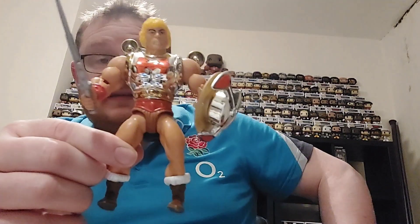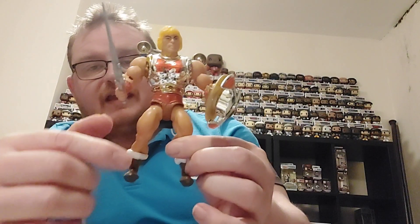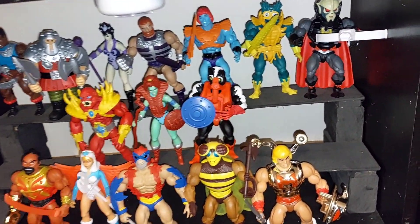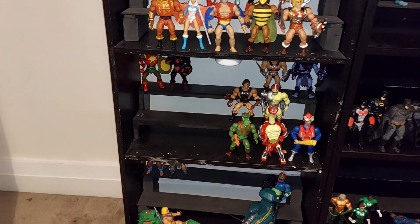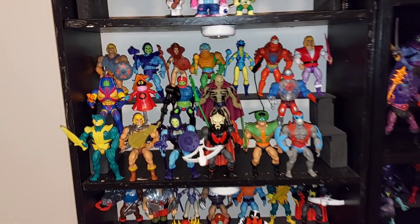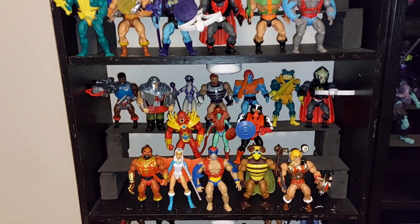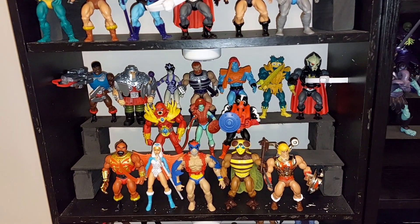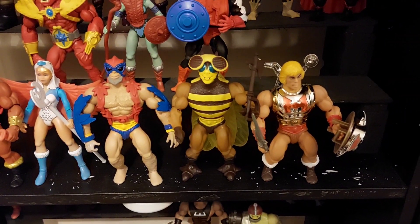We'll take Flying Fists He-Man and pop him onto the display and see how he looks in the full collection — another one ticked off the list. There you can see Flying Fists He-Man added into the collection, another deluxe figure and I think my actual fifth He-Man to be perfectly honest. You can see the full collection as we pan out looking all nice and full. We've got some more on the way, so looking forward to getting them unboxed — the collection is progressing quite well.